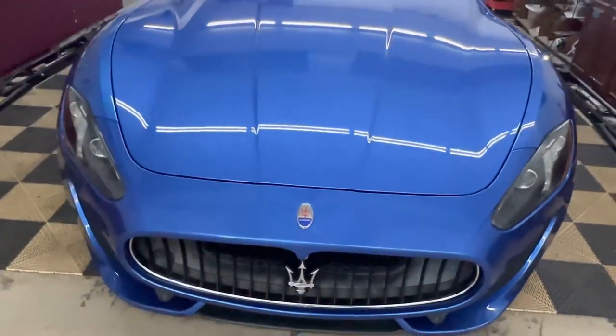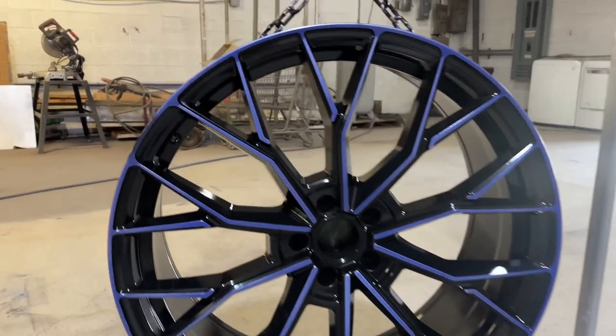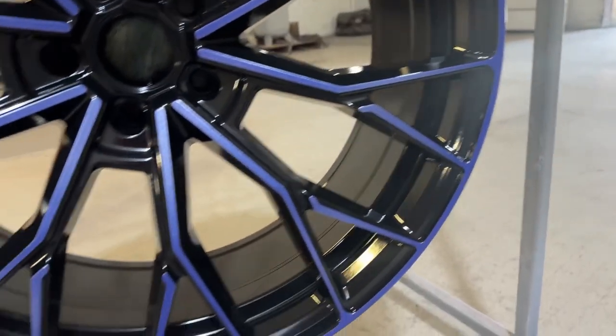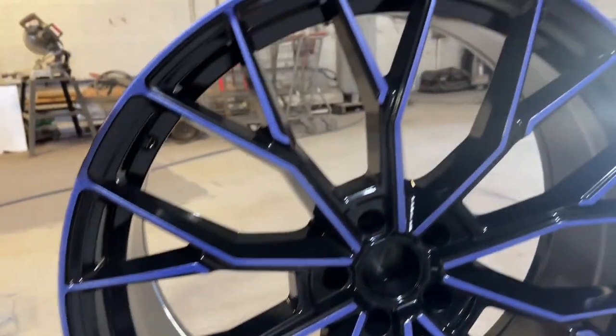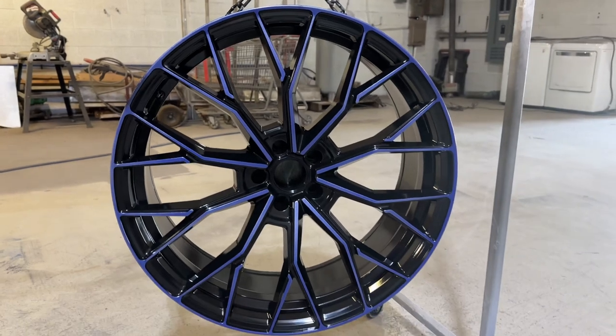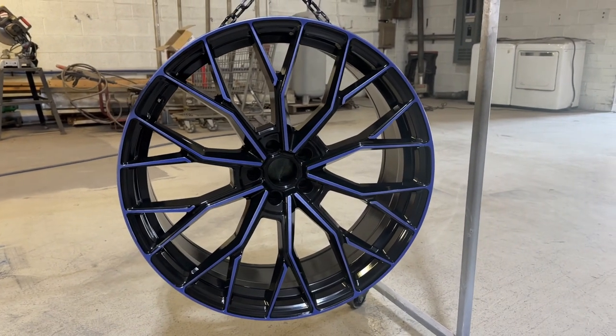Stay tuned for the results. Here's the finished product prior to the ceramic coating. Once the wheels completely cooled, we'll put our Aegis Armors ceramic wheel coating on it, and then get the tires mounted and get the wheels mounted to the Maserati.